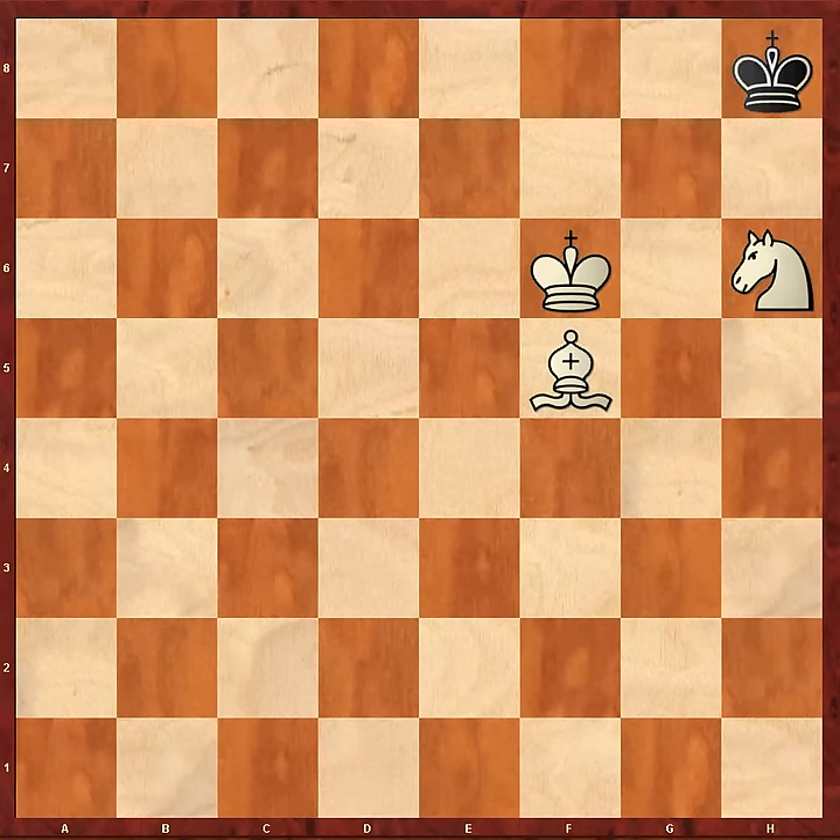My final basic checkmate is the worst nightmare for a lot of players: Bishop and Knight versus King. Basically because they don't take the trouble to learn it. I've seen even advanced players mess this up — they don't know the winning technique because it's a gap in their chess education. But I'm going to teach it to you now. I think it's important; it will teach you a lot about how to coordinate your pieces.